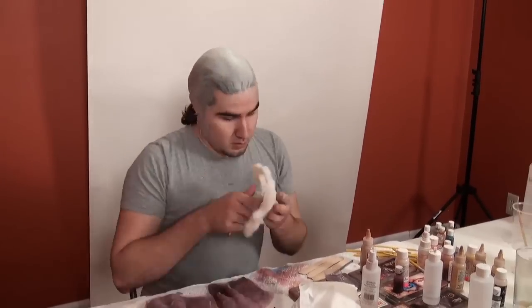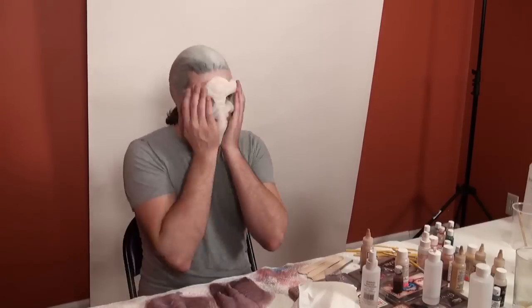Hey, I'm Matt Silva, the makeup effects artist you're looking at. I'm applying a prosthetic makeup that I made for my Face Off audition.